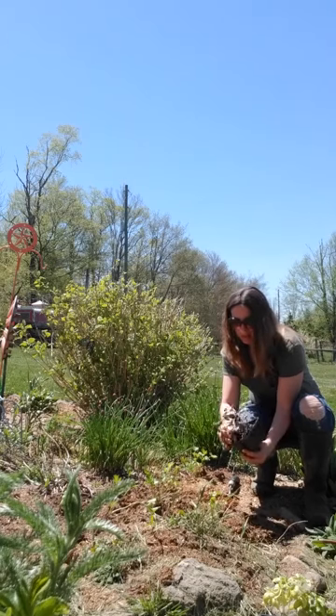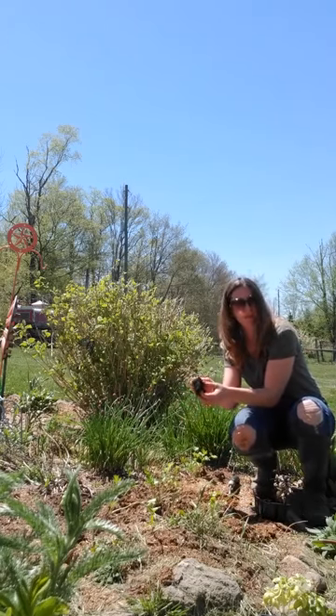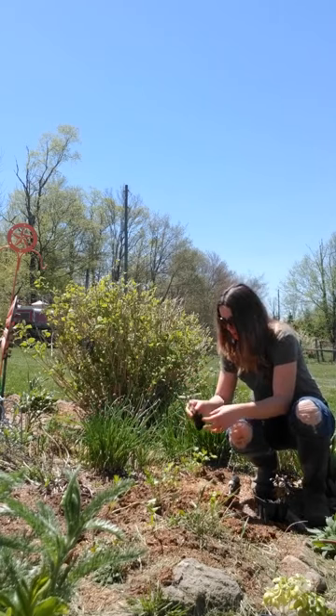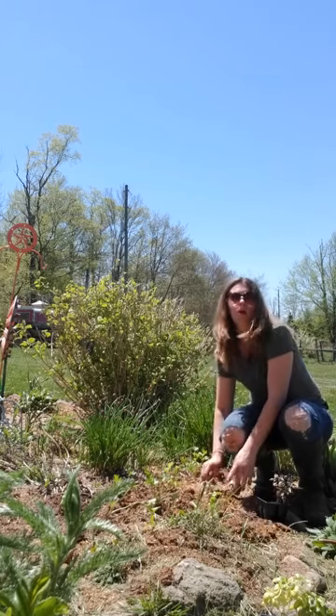So this purple basil, you're just going to make sure it's not root bound. Just kind of spread the roots out a little bit without ripping them apart. And just dig and place it in the hole. And there you go.